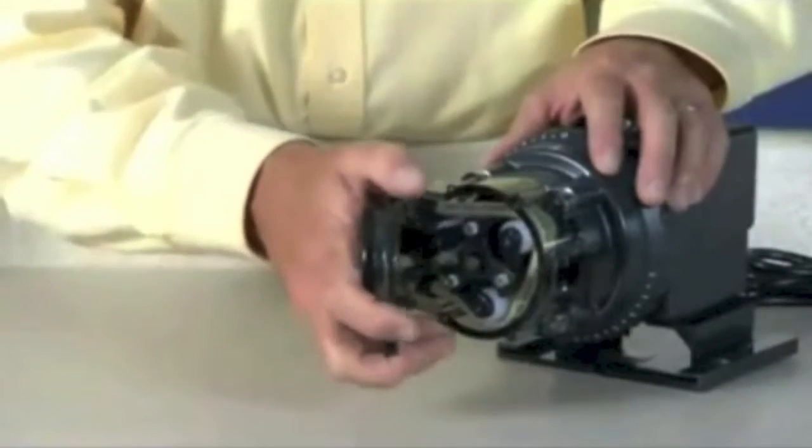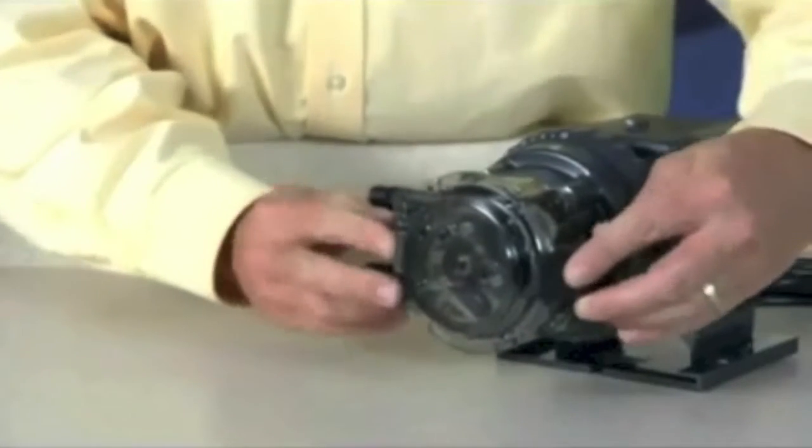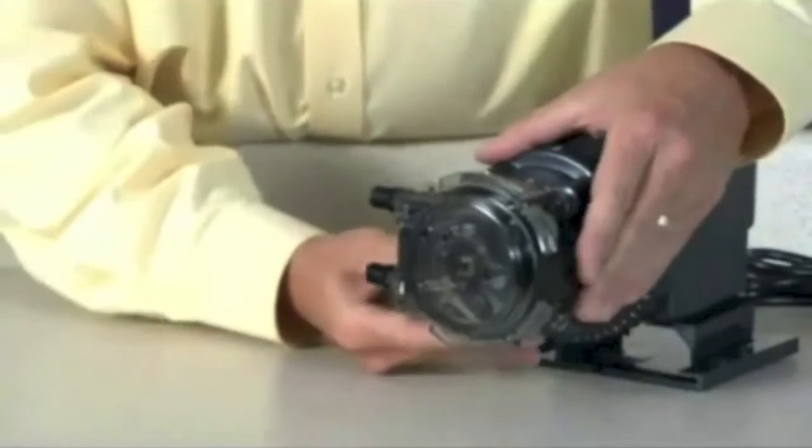Place the tube housing cover, feet first, on the tube housing. Affix the front of the latches to the cover lid and then press the latches back to secure.